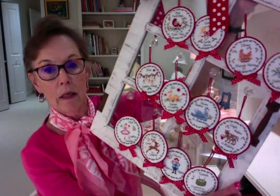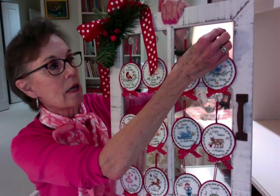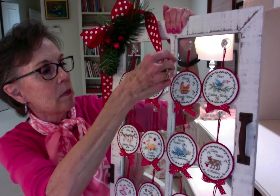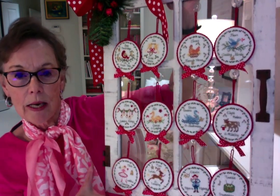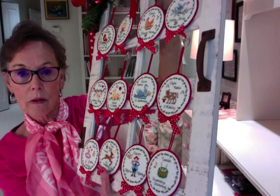I took the 12 Days of Christmas ornaments and mounted them on a window that I bought at Hobby Lobby. They're hung from little plastic hooks that you can secure to the glass. I'll show you each ornament because they're kind of fun to see up close. That was my big project for last year — it actually took quite a few months to complete the whole set of 12. So I'm going to take these off my window now.